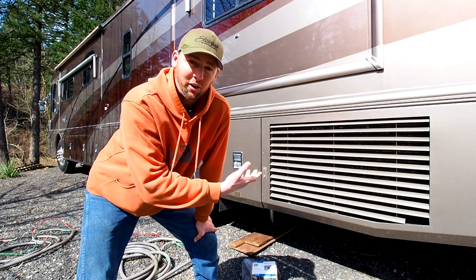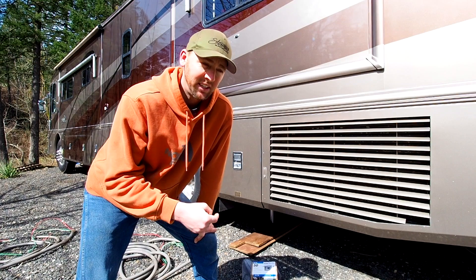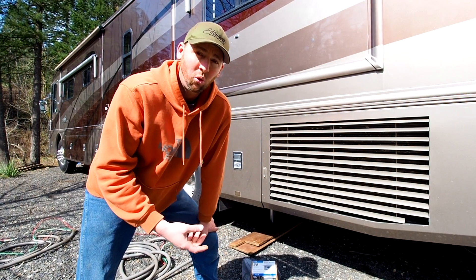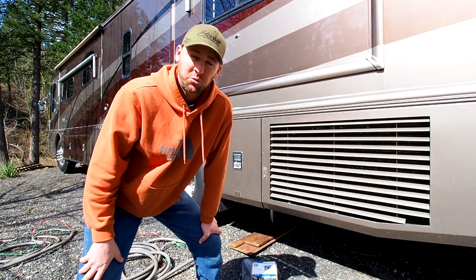Hey guys, so yesterday we bought our RV, brought it home, but now we either have to use the generator and run that to have power in the RV, or we need to find a way to hook it up to our house. So today, that's what we're going to do.